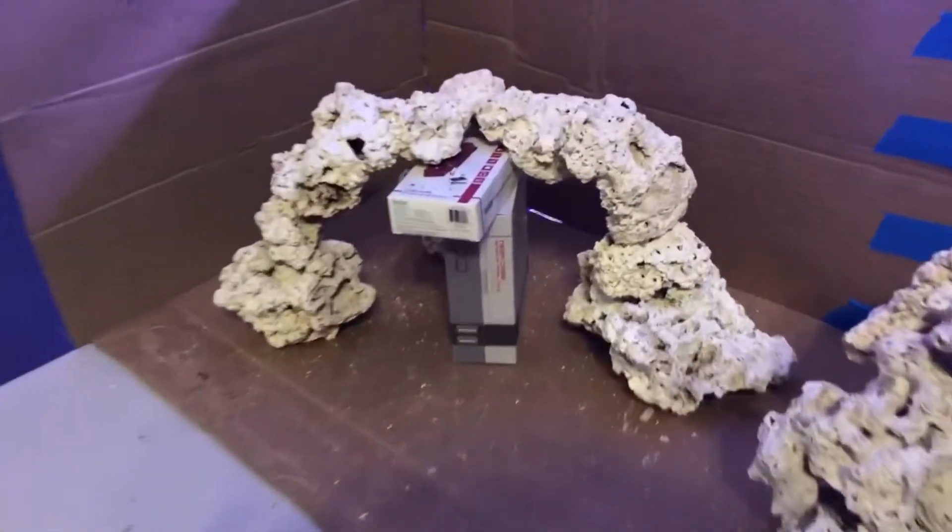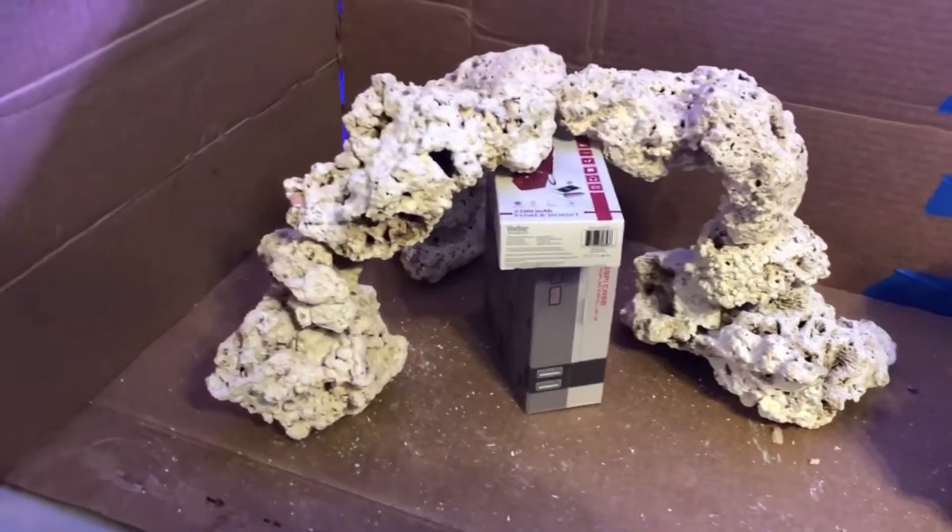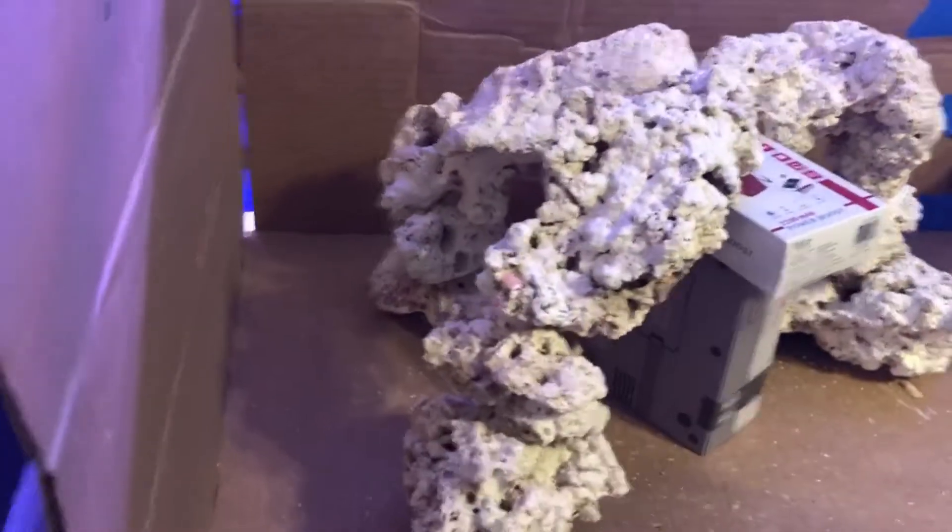Here's my first ledge or cave I made. I think it looks really nice and gives it a minimalistic view, and it would be cool to see fish swim in and out from it.